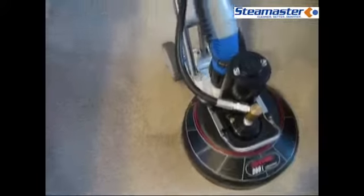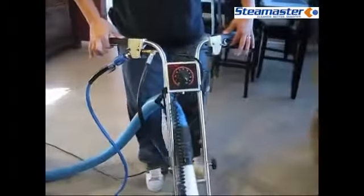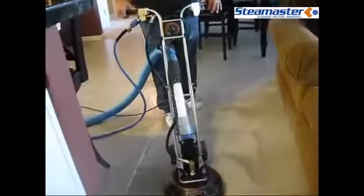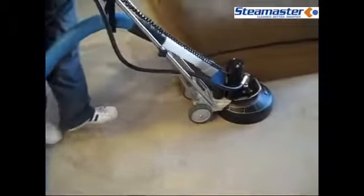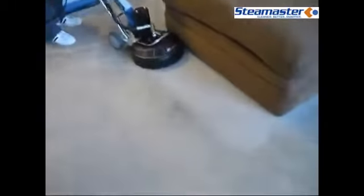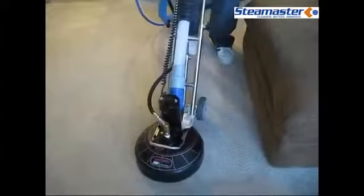I'll show you how I can literally do it with two fingers on each side — maneuver it, do the figure-eight cleaning pattern with it. I normally like to go out of the room rather than in, but this is for demonstration purposes only. Right up against the couch — no damage, no water splashing out from underneath it. Running it at 350 pounds of pressure, water's about 200 degrees.